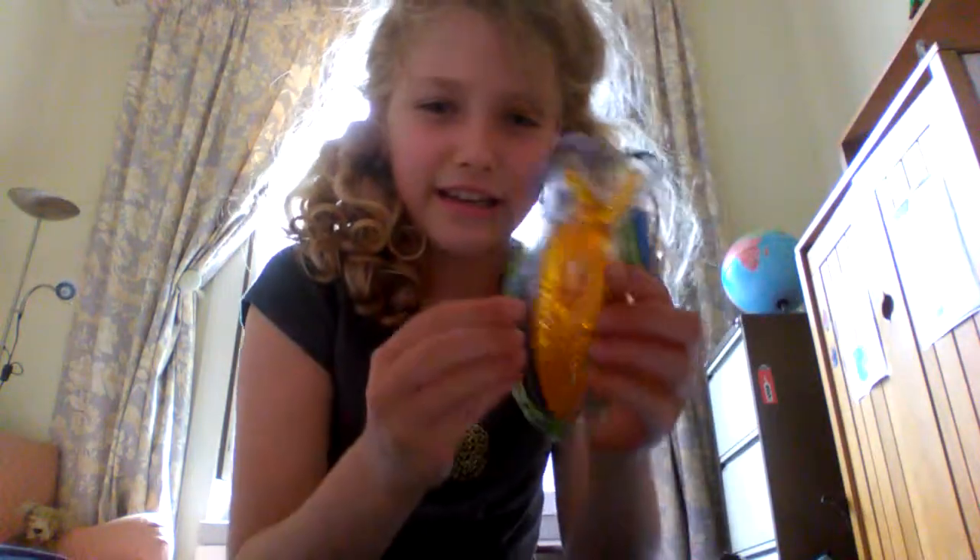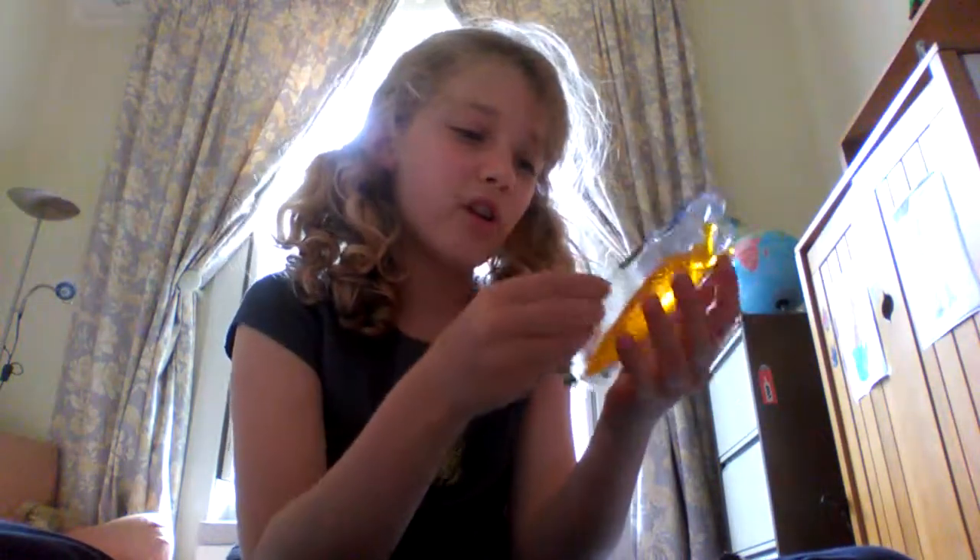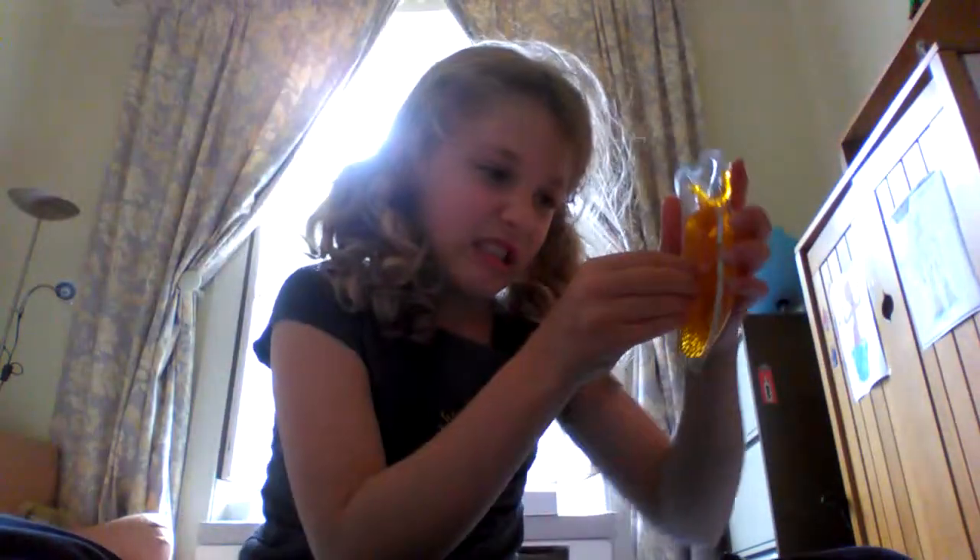So basically today I'm unboxing a Sticky Slug! Here it is — look at it! I'm just going to take it out. I already got the packet off. Look at the sticky — it'll get out!